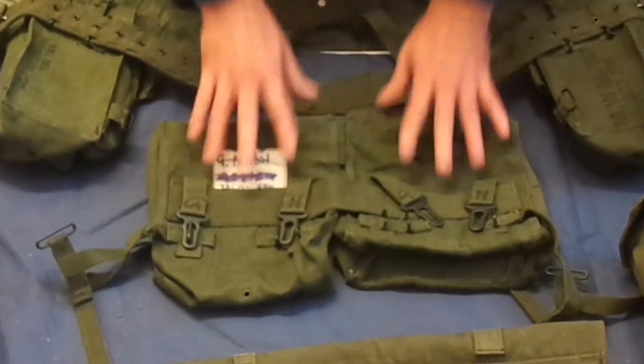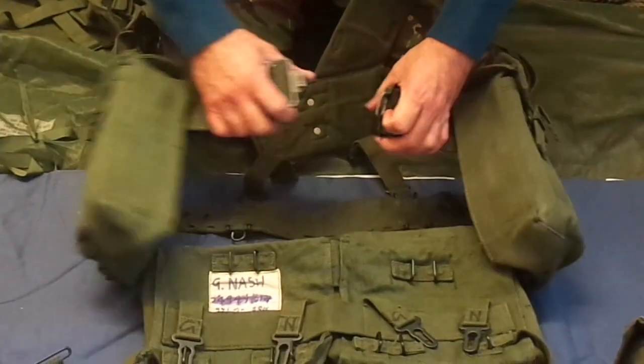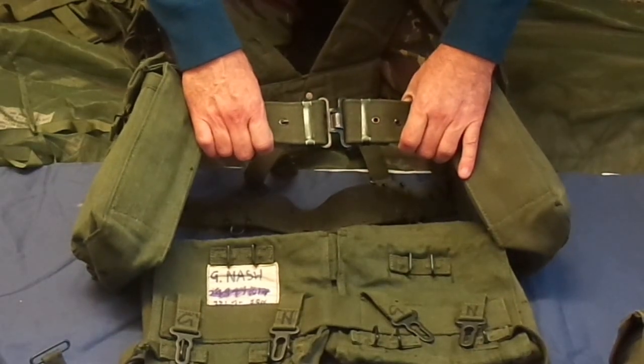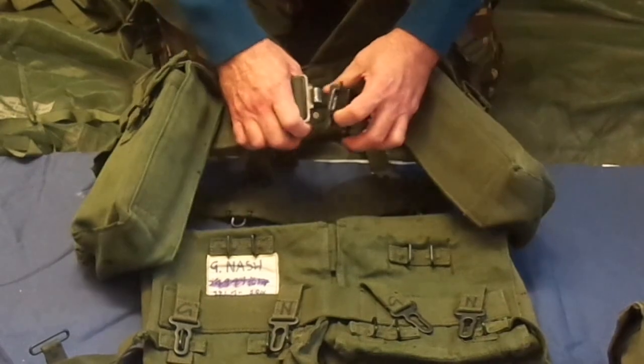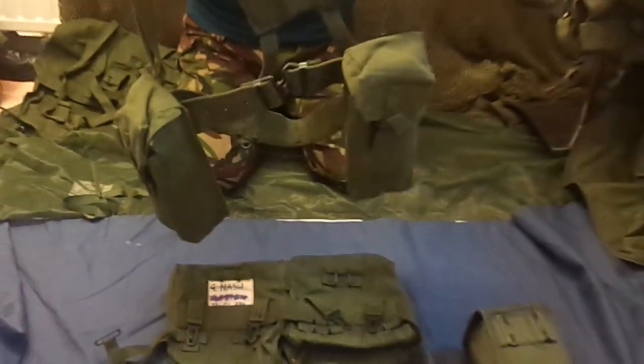And that's your kidney pouches. Then your two ammo pouches, yoke and belt. I'm just going to show you how this goes together. You have a clasp there which fits together nicely when it's fitting around your waist. You can adjust this belt with the two hooks there. And this is actually known as the skeleton order.